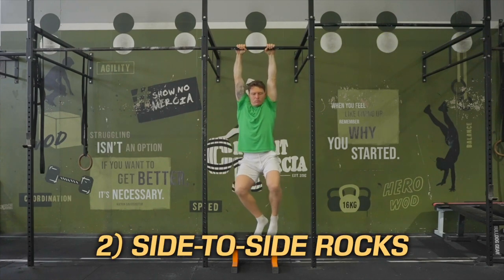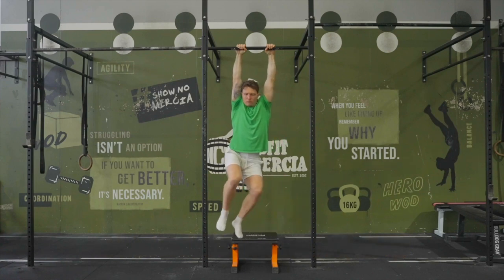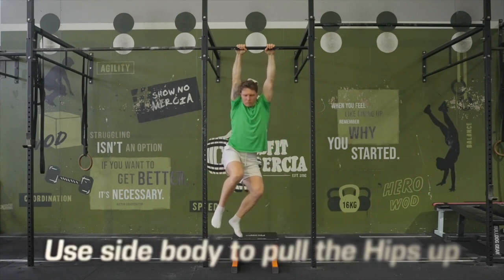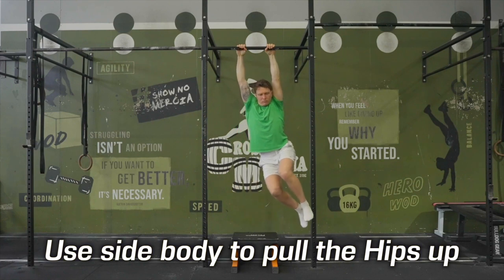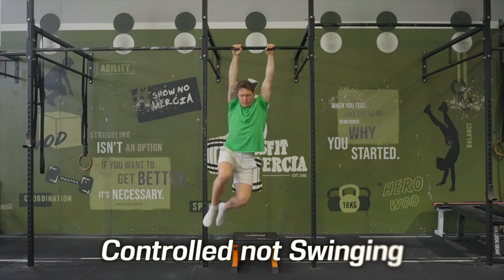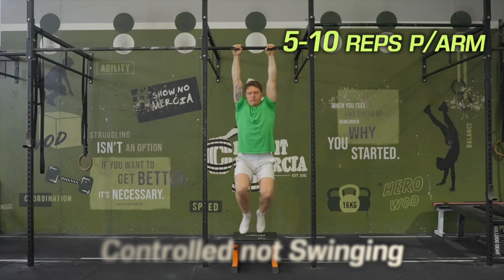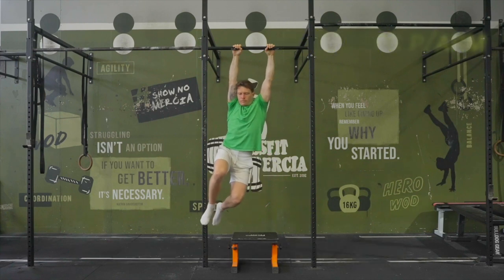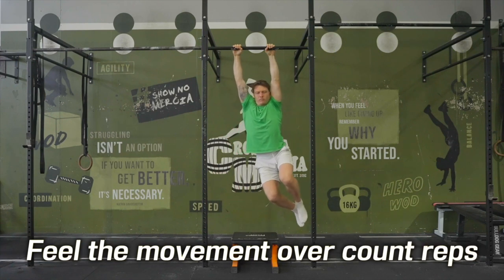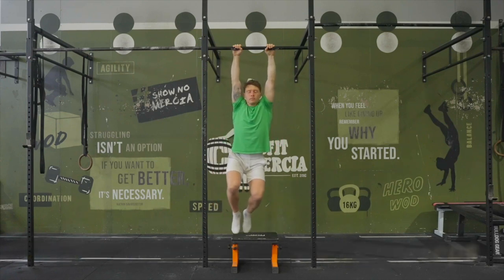Exercise 2: side-to-side rocks. Similar to the shoulder retractions but with more of a focus on how the torso controls the hips. Pull down on one shoulder and lift the hip up on that same side using the lateral core. This is a crucial movement to understand when it comes to swinging on monkey bars. 5–10 reps per side is a good aim, but I'd rather you be feeling in your body rather than focusing on counting reps — just enough to feel engaged but not burnt out.